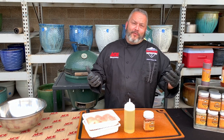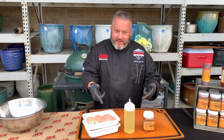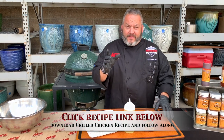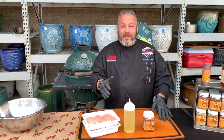Hey everyone, it's Chef Jason, your Ace Hardware Grill Expert, hanging out here today at my local Ace Hardware, getting ready for today's edition of Ace This Recipe. Today we're talking all things chicken on the big green egg. We always love to show you great helpful tips, and today we're going to show you how to get that big green egg up into that 500 degree range and make the most juicy, wonderful, boneless, skinless chicken ever.